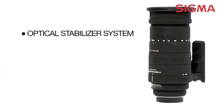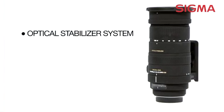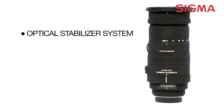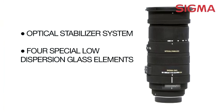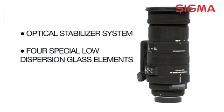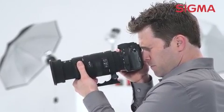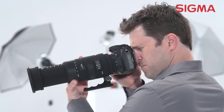The optical stabilizer system makes it easy to take great handheld shots even in low-light situations at slower shutter speeds, without a tripod. Add to that four special low dispersion glass elements that offer optimum color correction and sharpness throughout the entire zoom range, and you get great photographs every time.